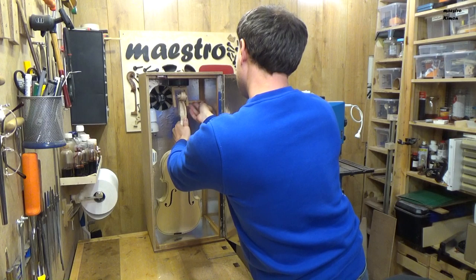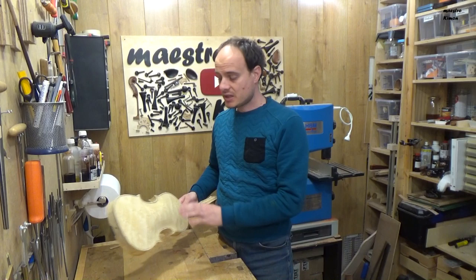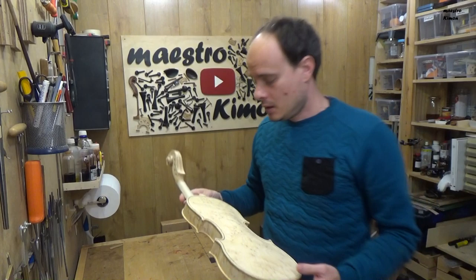There we go — sealing the instrument is ready. The mastic is dry and the instrument now has that golden-brown color that I wanted. You can also see the effect of mastic on the wood, on the flaming especially — you can see that it is a bit more brilliant.